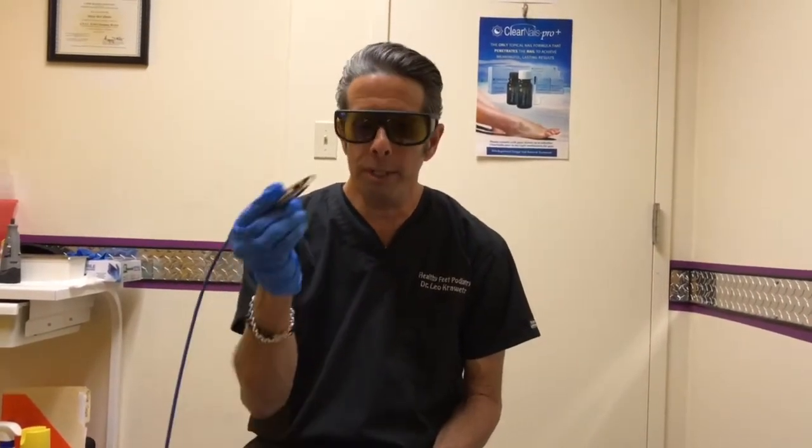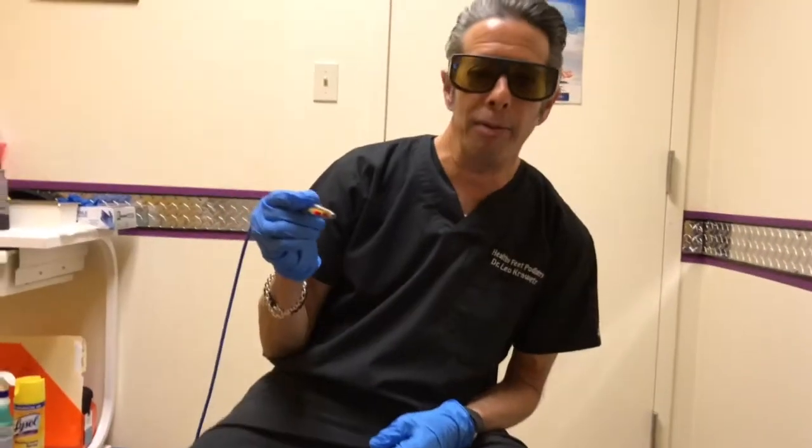Hi, I'm Dr. Leo Krowitz at Healthy Feet Podiatry. At Healthy Feet Podiatry we're able to offer laser toenail fungal treatment. We use the DiaWave laser and I'm going to demonstrate how this works.